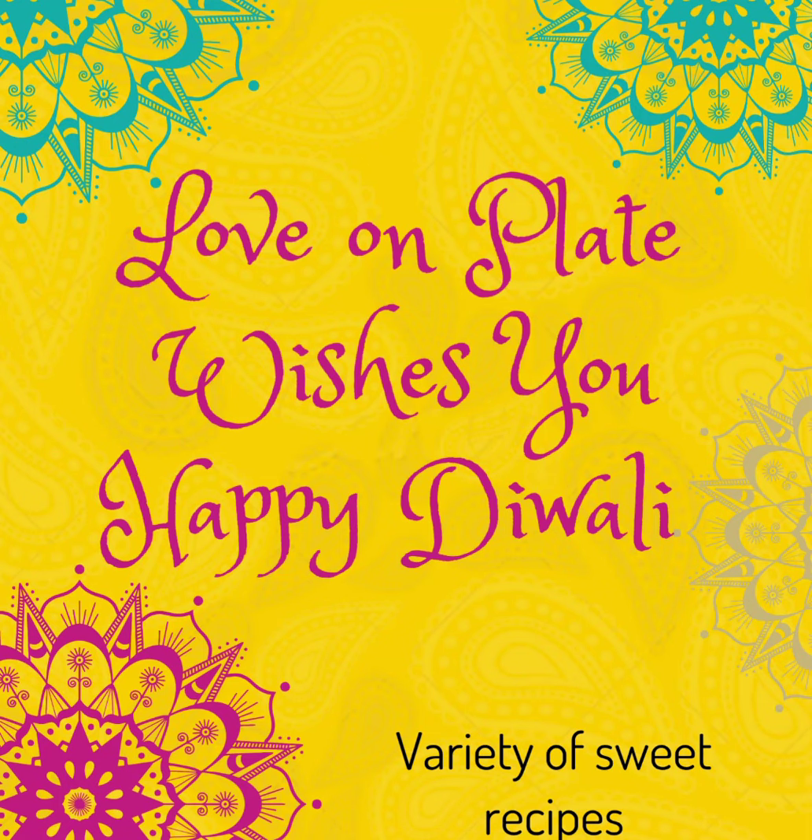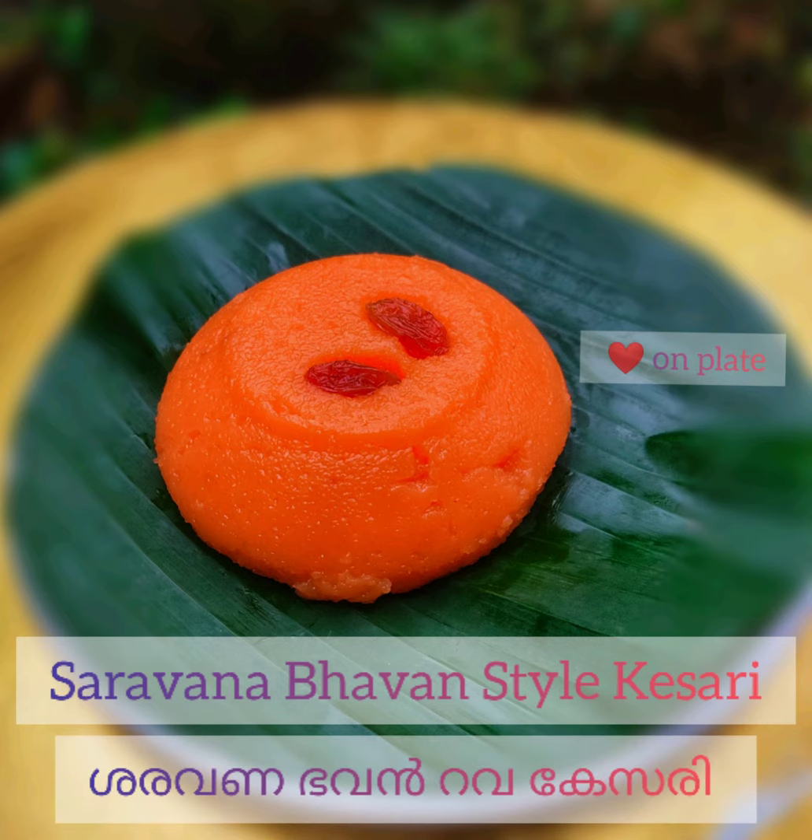Happy Diwali guys! This season is our favorite season of Diwali. We are going to make rava kesari, starting right here.